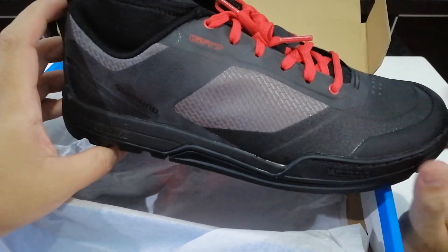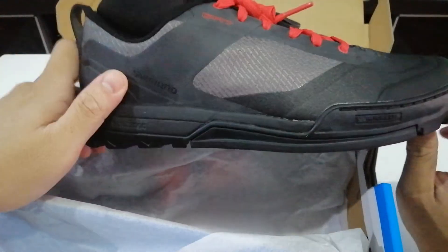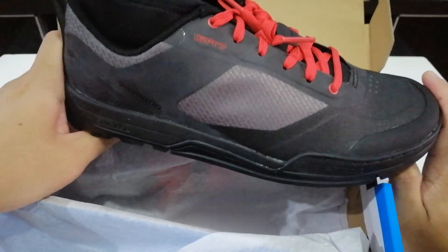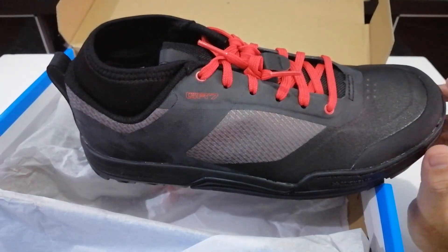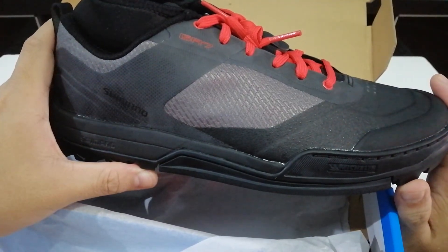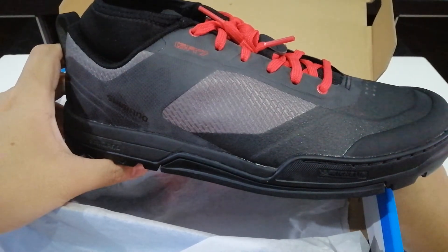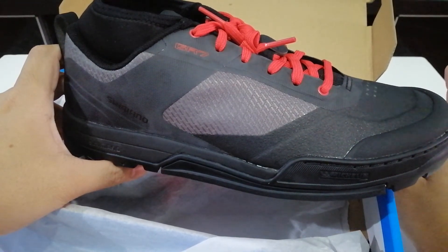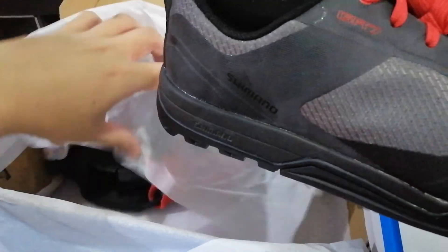I'm riding this with a road bike, which is funny — enduro shoes on a road bike — but that's what it is. I'm really impressed with the shoes and I think I'll be even more impressed once I use them on the road. I'll make another video on how that feels. So far, so good.